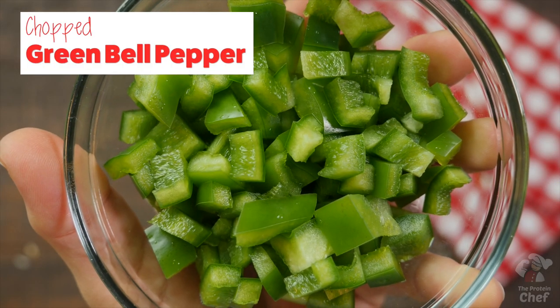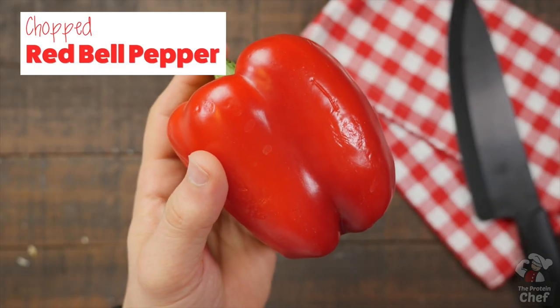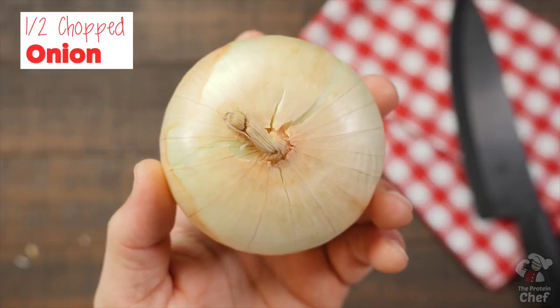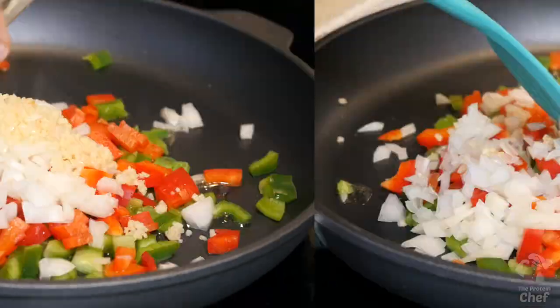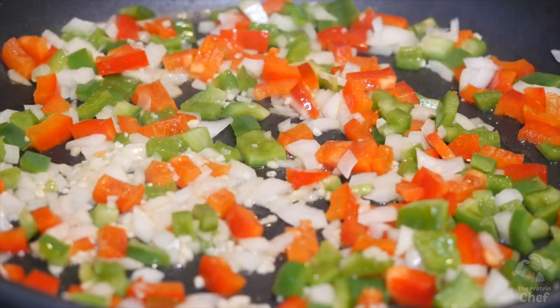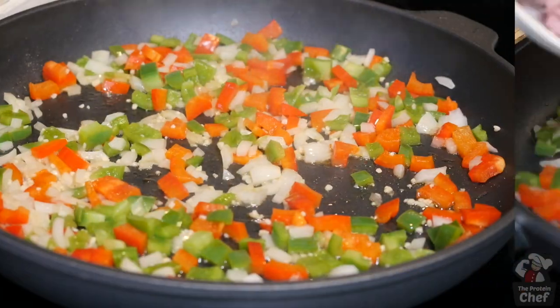Start by heating up around a tablespoon of olive oil on medium heat in a pan on your stovetop. Once that heats up a bit, add in one chopped green bell pepper, one chopped red bell pepper, half a chopped onion, and two teaspoons of minced garlic. You can add other vegetables if you want, but this is usually my go-to for this recipe.